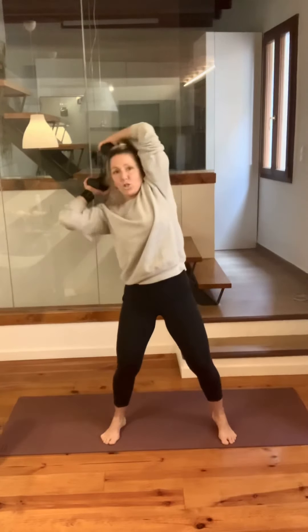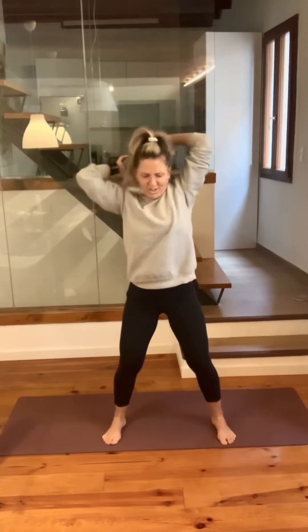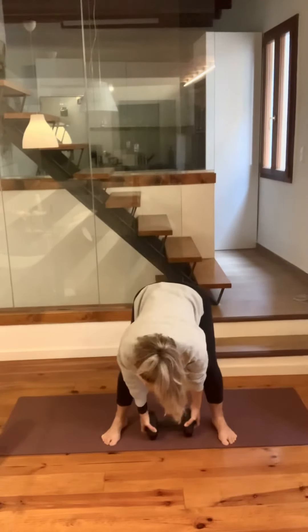Reverse direction. When you get back to the chest, down and up. Reverse and down. Reverse and down. Two more — one on each side. Get the feel of it. Last one, all the way down. Beautiful. You can put that down.